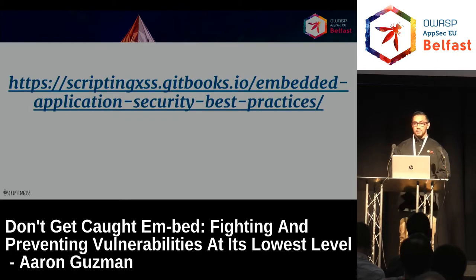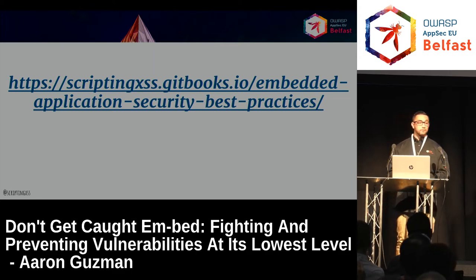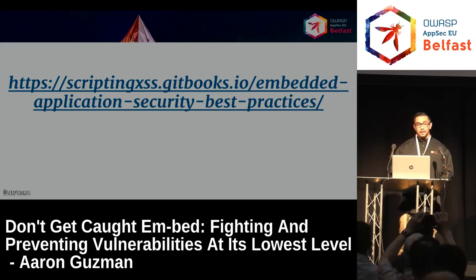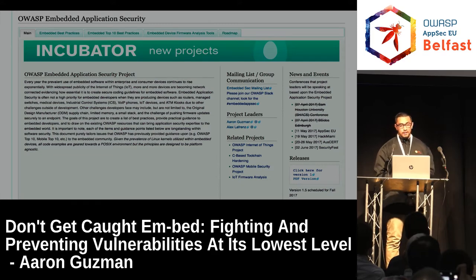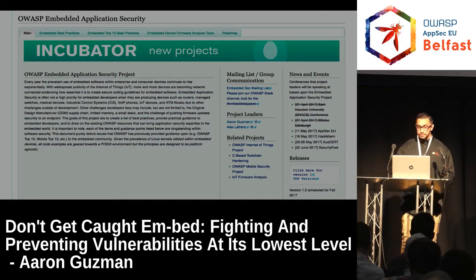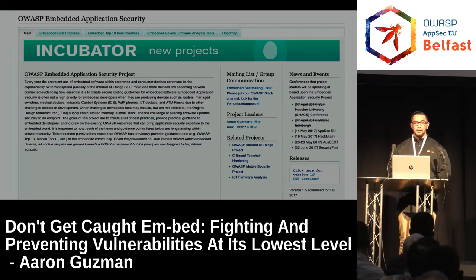This is primarily based on a project I'm running at OWASP called the Embedded Application Security Project. We have it on GitBook and want to keep it as updated as possible. If you're familiar with embedded devices, software, and firmware, we'd definitely like feedback. We just released our first version in March. Right now we target embedded Linux to start, but we'll get to RTOS and other Windows platforms as well. By fall we'll have another version with more depth and detail on the examples.